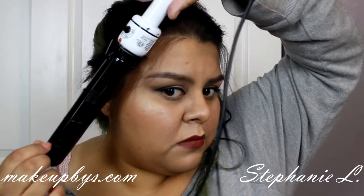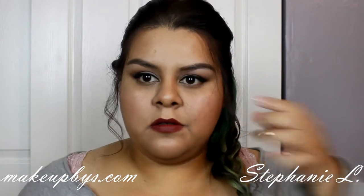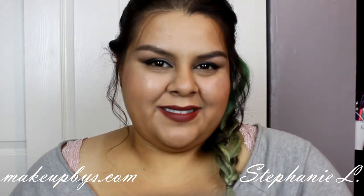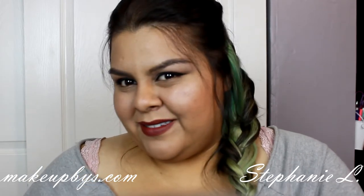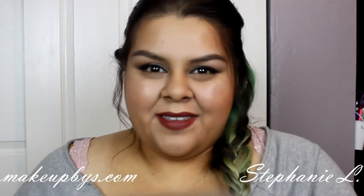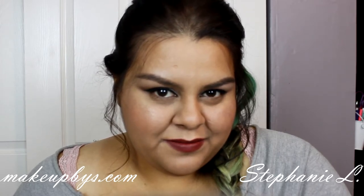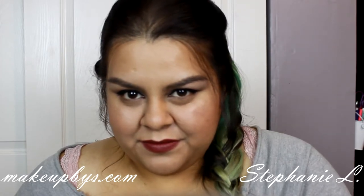And pretty much that's it for my little short hair tutorial. I hope you guys really love this video. I made it especially for you guys because fall is one of my favorite seasons, so I hope you like it. Love you so much for watching — I'll see you guys later. Bye!